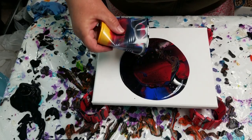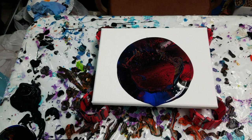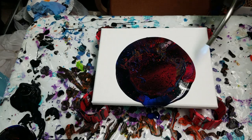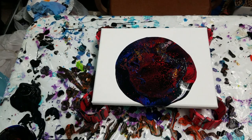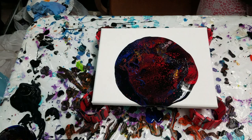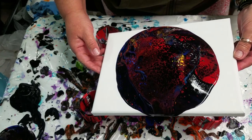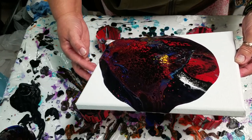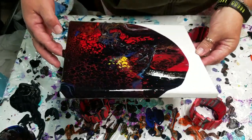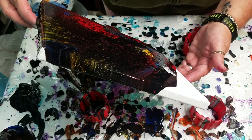There we go — fun flip cup. I'm going to torch this a little bit, break up some of those cells. There's already quite a few in there. Let's tilt this baby. Nice. There's like a red lacing in the black, and there's all these little bitty cells down here. There's some yellow cells in the middle, and there's some white lacing over here on the other side.